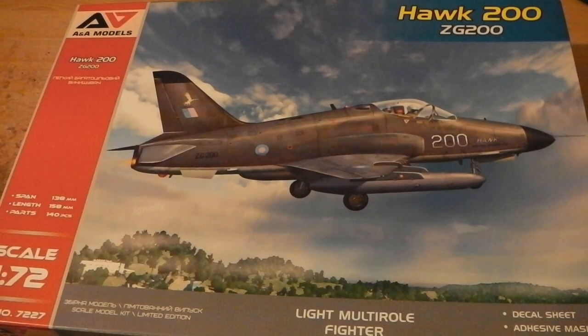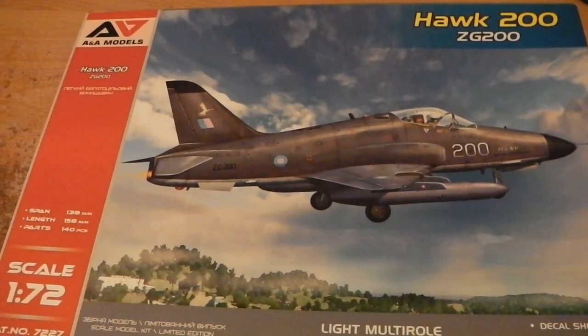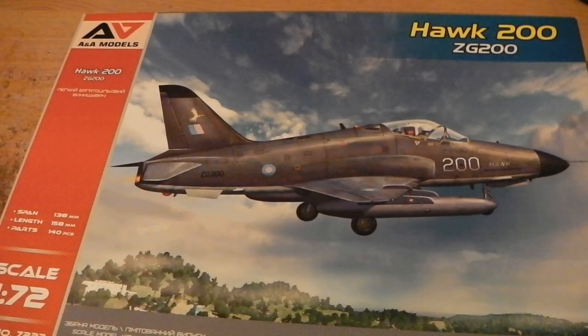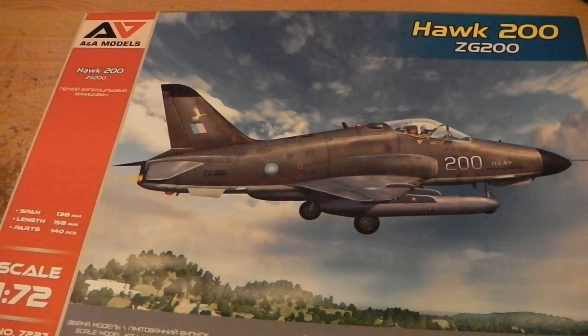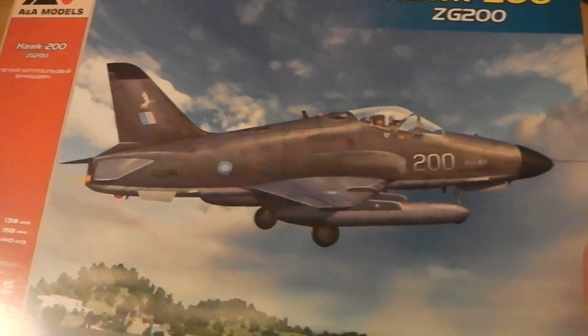Normal services resumed — here's the Hawk 200 by AA Models, a company from Ukraine, one of the businesses still working over there. I used to have a Matchbox Hawk 200, so when I saw this available I thought I'd have that. Of course I've also got a little collection of Hawks. This is the prototype or sales version, but yeah, I used to have the Matchbox version of this.